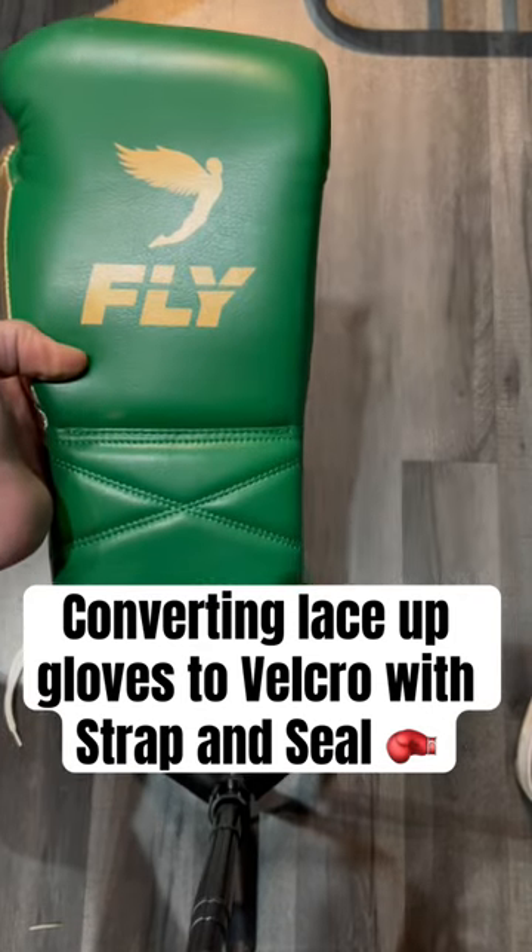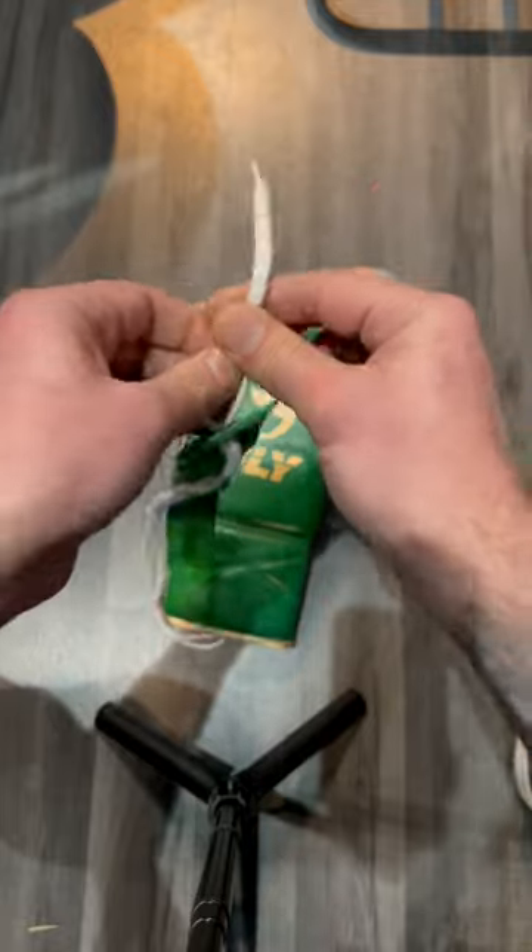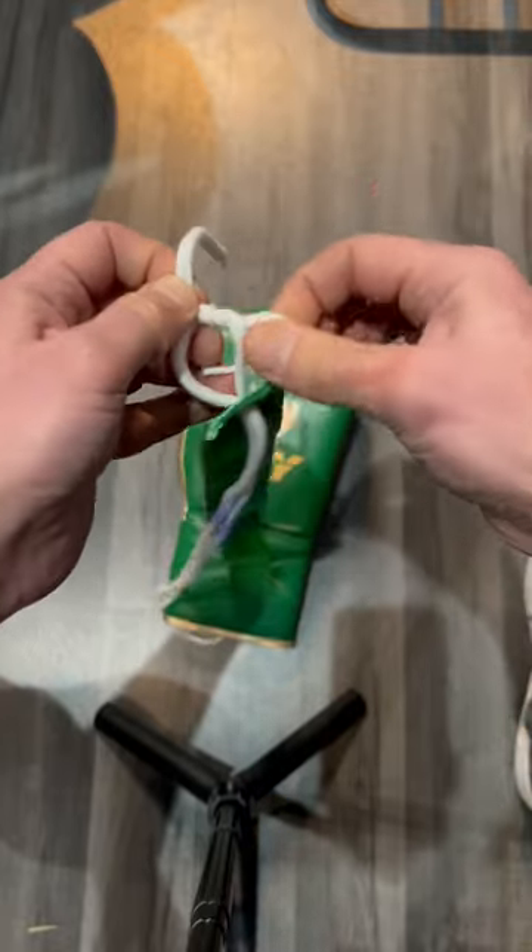Converting these lace-up boxing gloves into velcro with strap and seal in about 10 seconds. All you need to do is tie a little loop through here — you can do any kind of knot that you want.